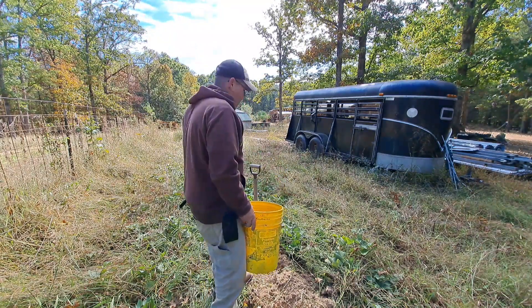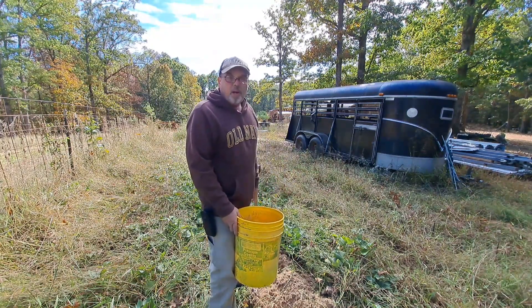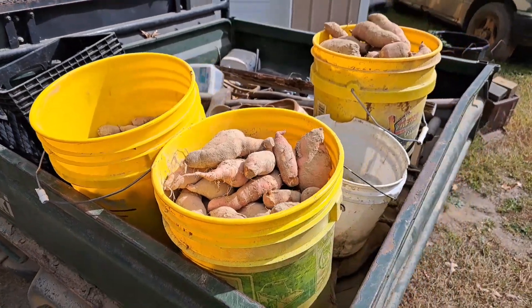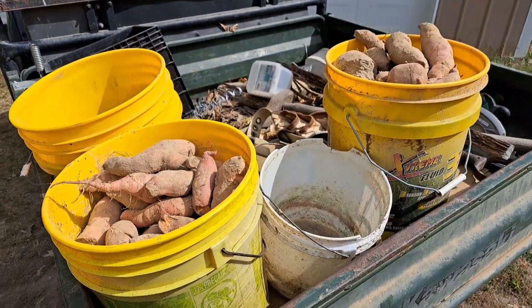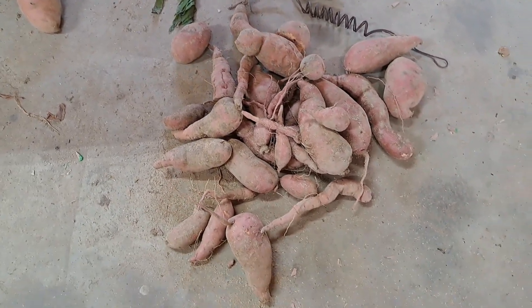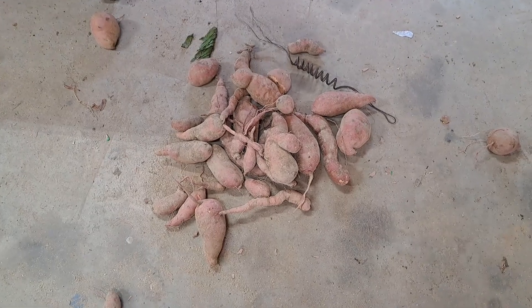We're going to bush hog this now and plow them up with the tractor and see what we've got. Well, this is all the potatoes our two rows made. This is the worst sweet potato harvest I've ever had. All in all, we got about three five-gallon bucketfuls. The ones that had the electroculture on them are by far a lot smaller potato on average than the ones without the electroculture. Right here were the ones with the electroculture — about six plants right there — and they're a lot smaller.